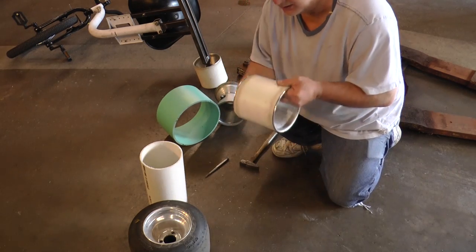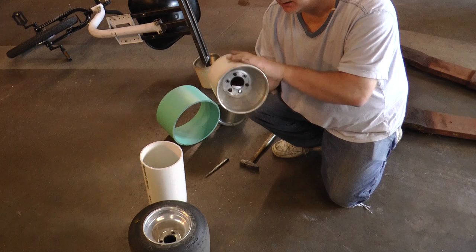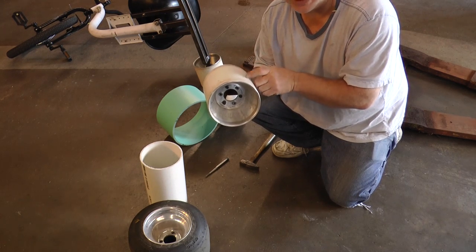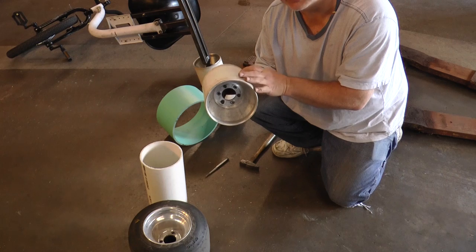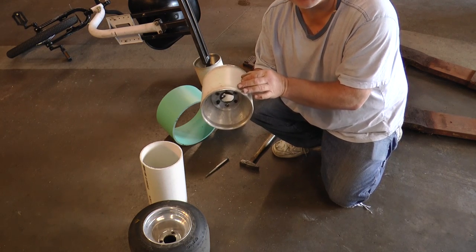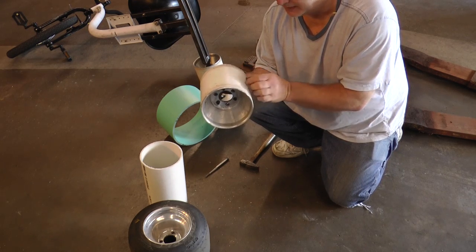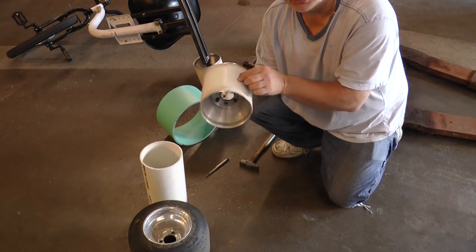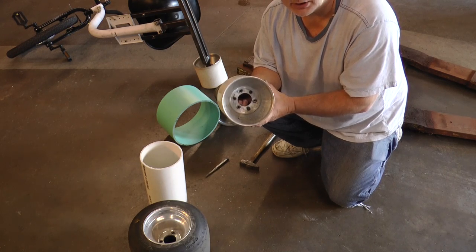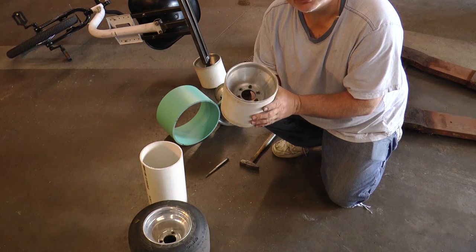When you bolt this together, make sure that the rim halves fit tight. This might crack because there's nothing in the middle to give it support — I haven't fully tested it. You might have to put a spacer in between, maybe like a piece of plywood, that would give you more support in the middle. This is just an idea I came up with, and I thought I'd show everybody. Maybe you can make a wheel like this and see how it turns out for you.